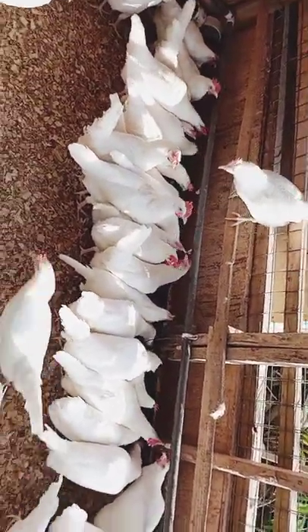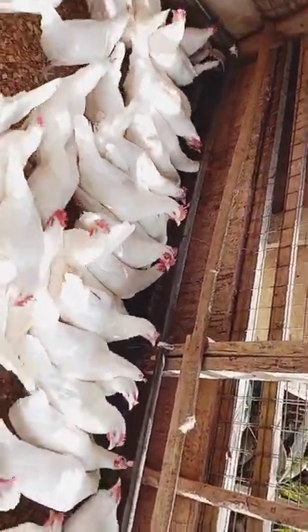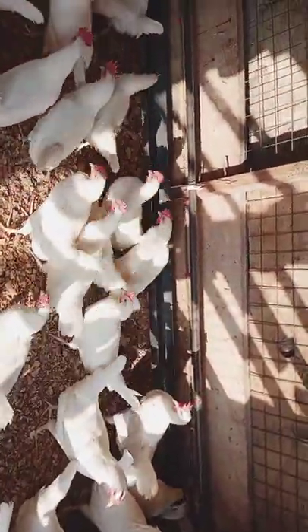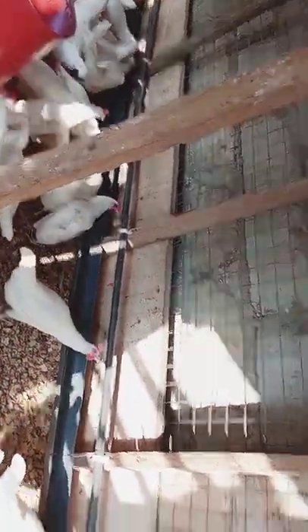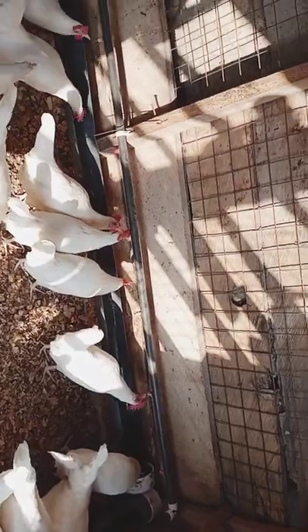Another advantage is that your birds get water every time. When you're using a manual type, the water gets finished and you have to replace it. But with this system, since you've measured the quantity of water your birds will need in a day, you don't have to keep changing it as and when it gets finished. You measure what they need in the day and fill it up for them. And you know, birds need water to form their eggs, so it is good that you always have a water supply to them.